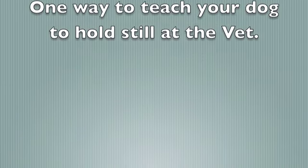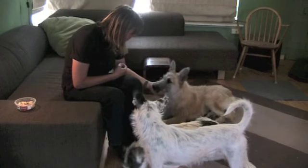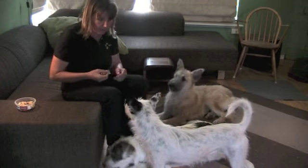This short video shows me teaching my dogs how to accept being restrained. I'm doing this by cupping my hand around the dog's chin and rewarding them when they stay still.